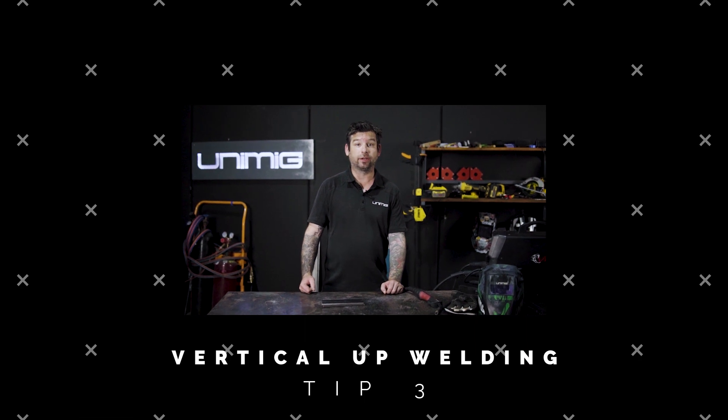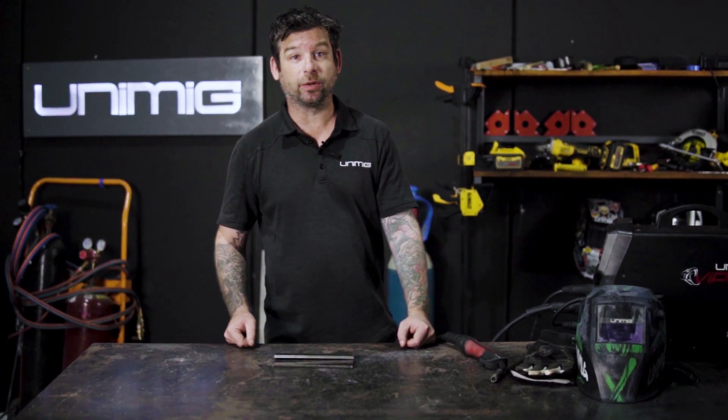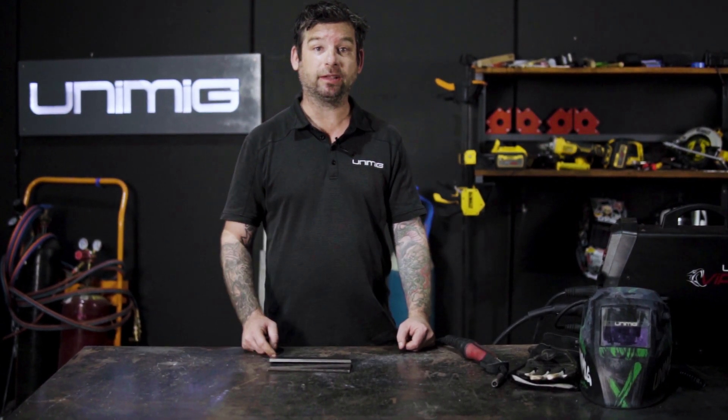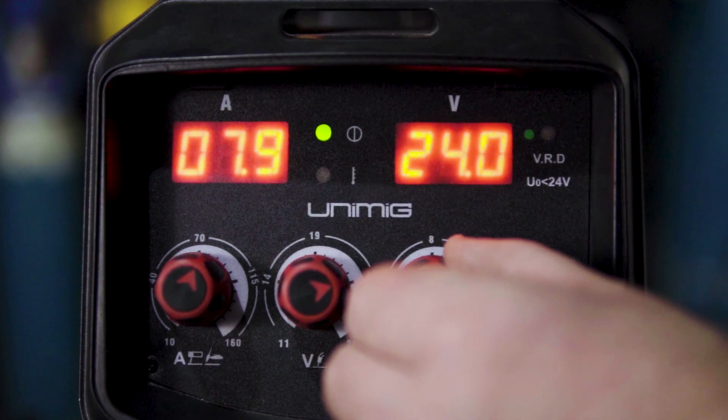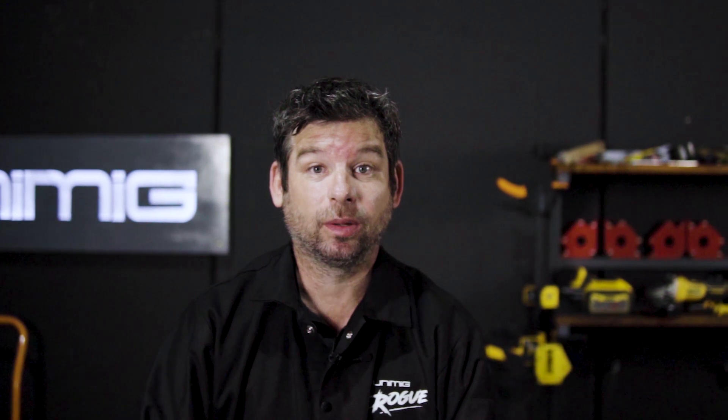We've been getting a lot of inquiries on how to do vertical ups, so today we're going to show you the right settings and the right technique. We're going to be working with 8mm steel. As a general guide on most machines, going from downhand to vertical up, you're going to decrease your wire speed by 3 or 4, and your volts by about 5 or 6. Starting at the base of our weld, we'll build a foundation by weaving back and forth, followed by a triangular motion punching into the corner, and pausing at the sides.